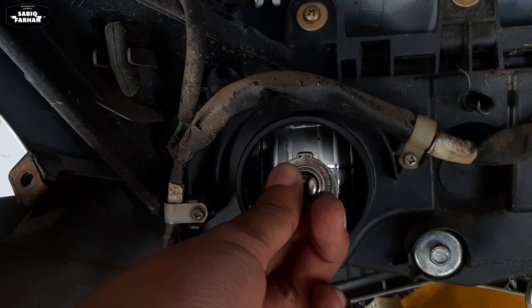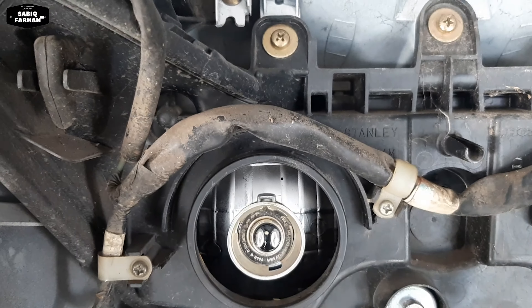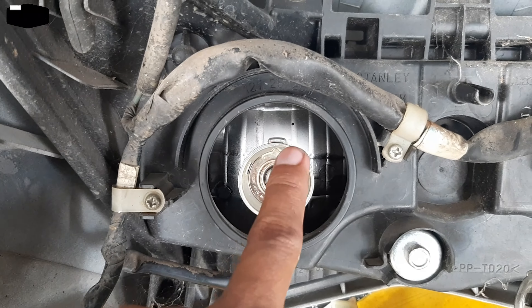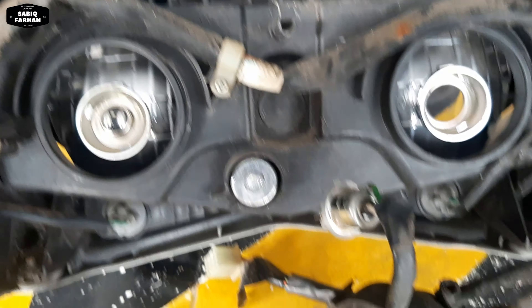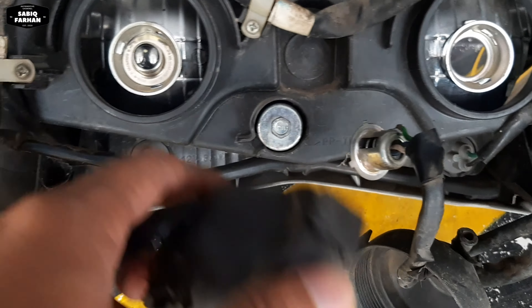Oke teman-teman, untuk lampunya ada disini ya. Kita ke sini, nanti kita buka dulu cupnya - tutup pelindungnya ini kita buka seperti ini. Nah, dari sini ya teman-teman, cara membukanya: kita tekan ke dalam kemudian kita puntir ke kiri.